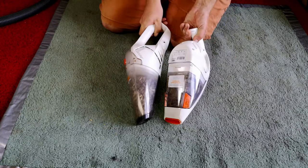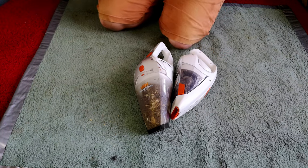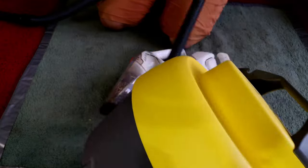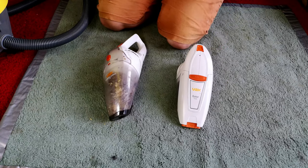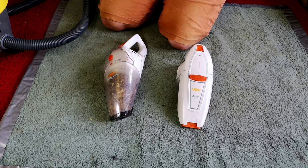They obviously have worked because they're both incredibly full. So we have the Victor V9 — put a proper vacuum on the roof, that didn't work. Ready to clean them up, see if we can get them working, and we'll go from there. Let's have a look.